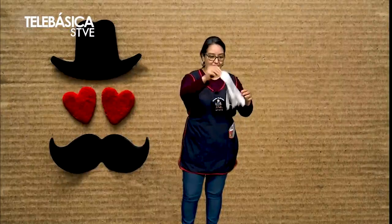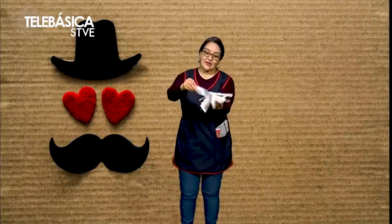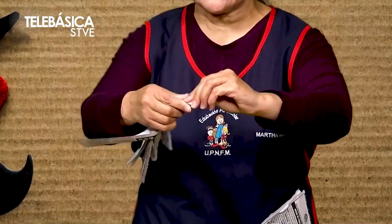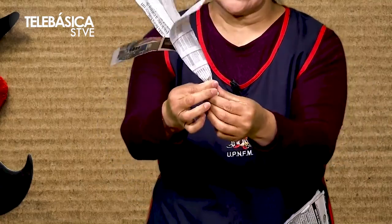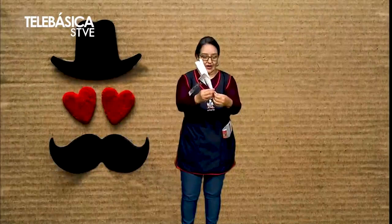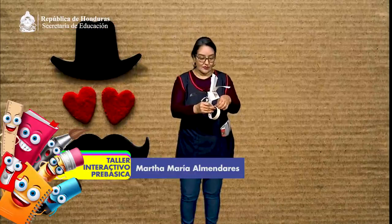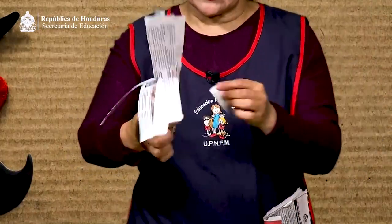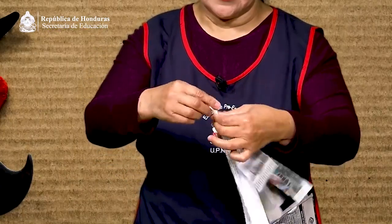Hemos hecho muchas tiras. En este momento yo solo voy a necesitar dos. Cuando terminen de hacer las tiras, deben juntarlas y de un extremo vamos a torcer un poco. Podemos reforzarlo con masking tape para que no se nos suelten las tiras. Y tenemos listo nuestro pompón.